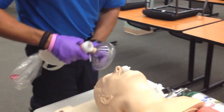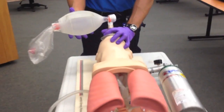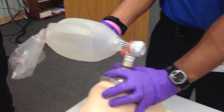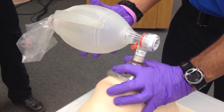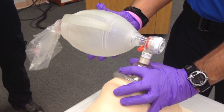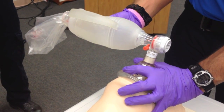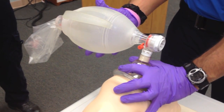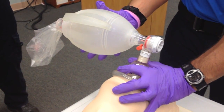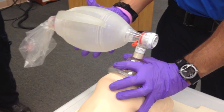I'm getting the BVM ready. I'm going to get a proper seal, reopen the airway, and deliver my first ventilation. I'm delivering ventilations one every five seconds. I'm going to do this for a full minute.